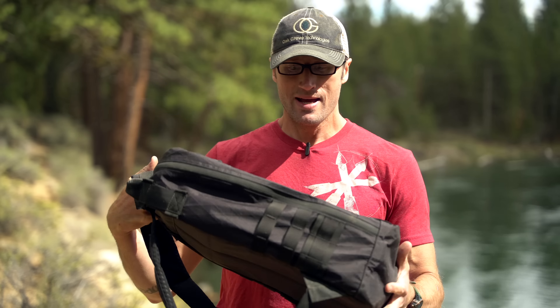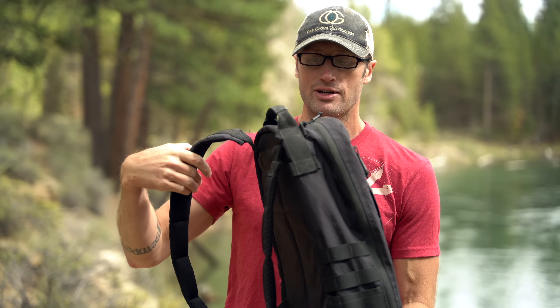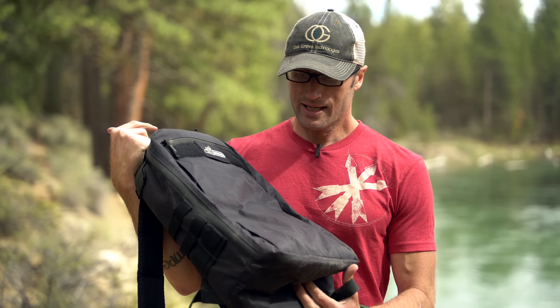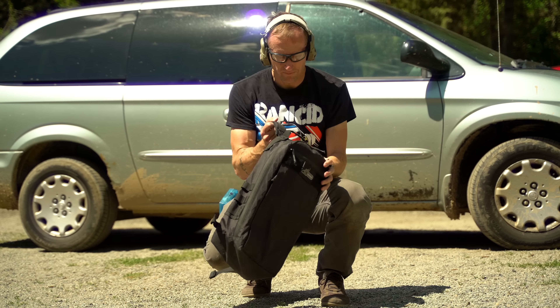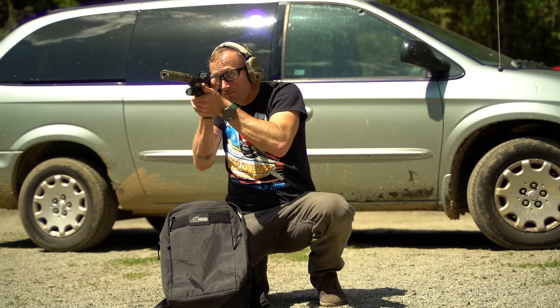If you're unfamiliar with X-Block Design, it's a small company — I want to say like a one-man show — basically a guy making some really high quality stuff. This Rex backpack is kind of a flagship. I got sent this one out probably almost a year ago and since then I've been using it quite a bit, whether it's traveling or just doing some everyday carry stuff.